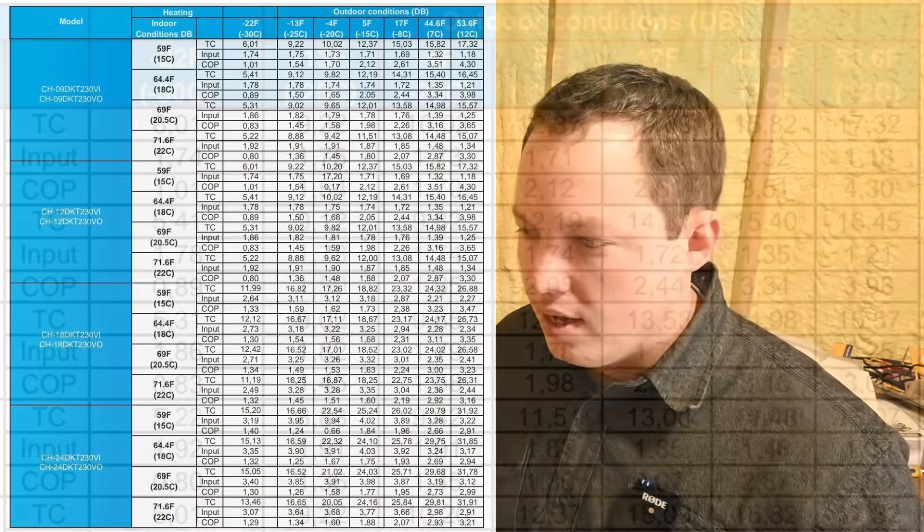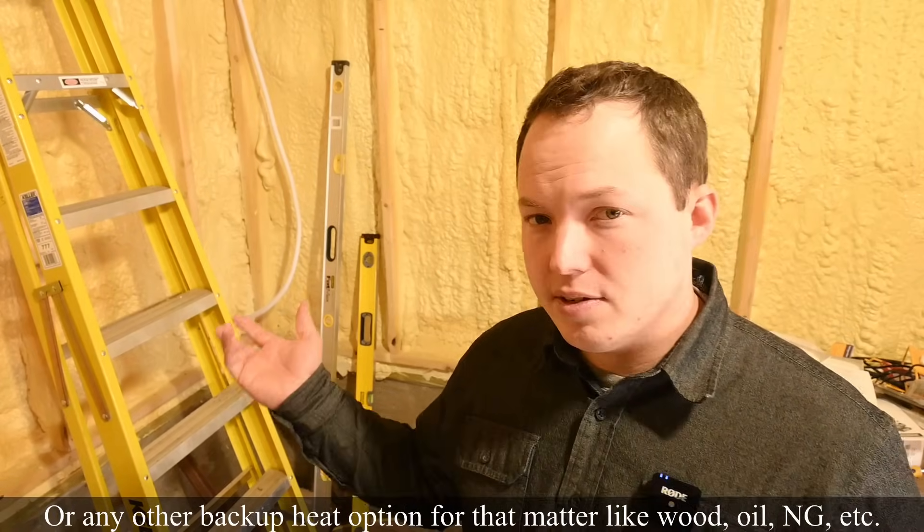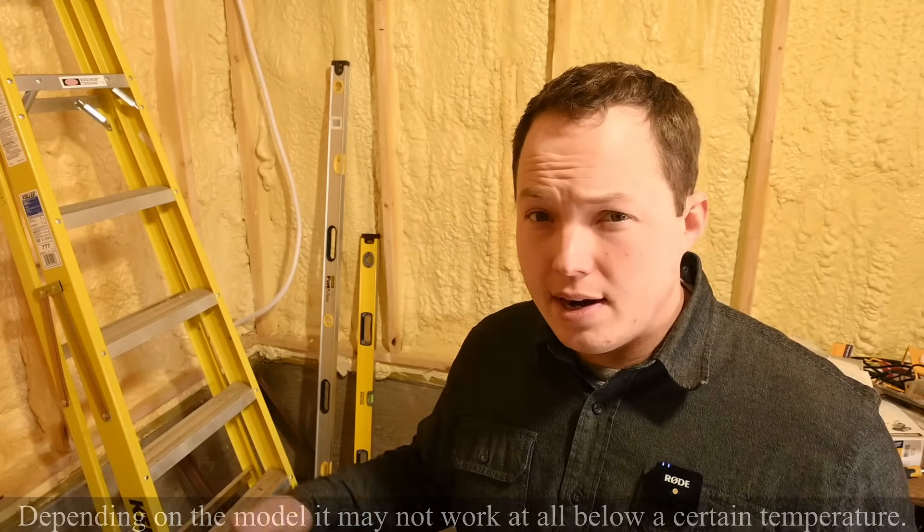At 22 below zero — the coldest this unit will operate — the COP is 1.29, just barely better than running an electric resistance heater. The output of the unit also drops as the outside temperature drops: from a BTU output of around 24,000 down to about 10,000 BTUs. These are good reasons why you might want a backup propane heater — not only in case of a repair issue on your mini split, but also to supplement during really cold days. If a polar vortex brings 30 or 34 below zero here in Minnesota, the heat pump might struggle to maintain 70 degrees, though it probably won't let the building freeze.